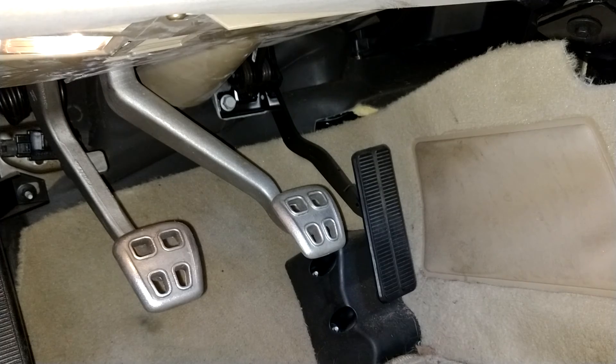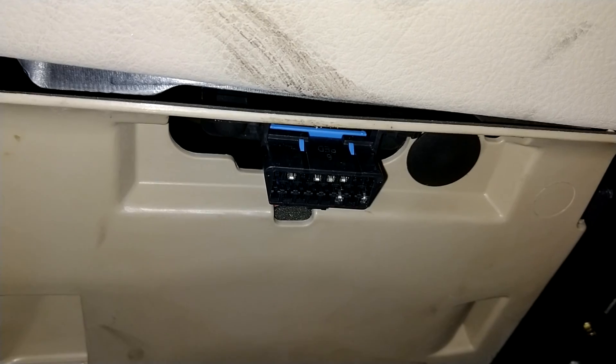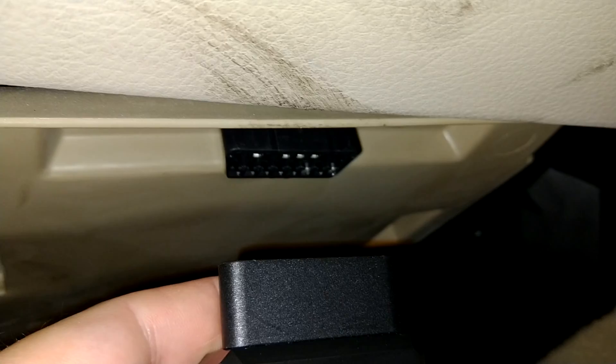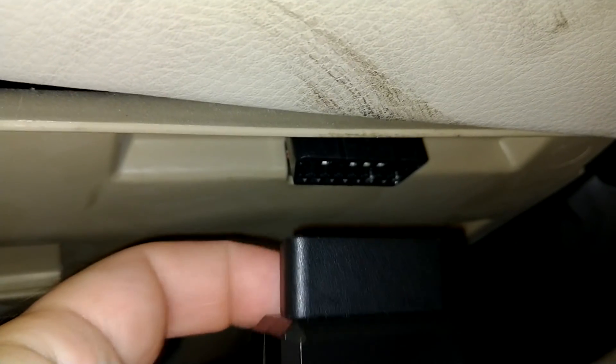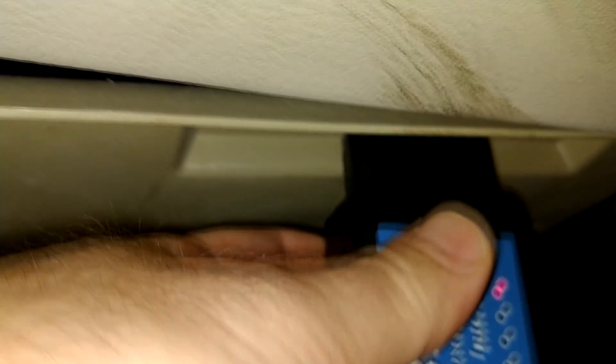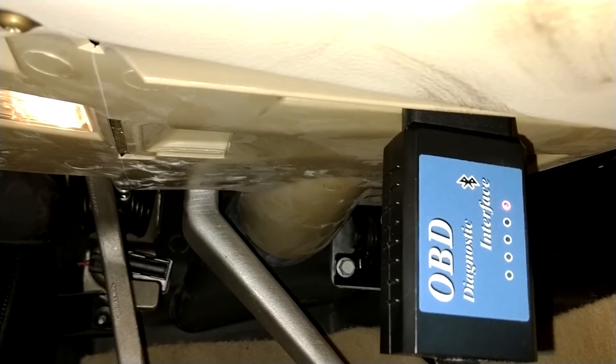The OBD port is almost always located on the driver side of the vehicle underneath the dashboard. In this vehicle it is oriented straight vertically — some vehicles it will be facing you. Plugging it in is very simple. It is important to remember that this is a keyed asymmetrical connector, so you need to make sure you're plugging it in the right orientation. Once you have it seated in there you'll see the light come on, which indicates that it is plugged in and has power.